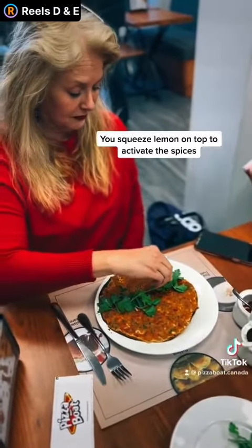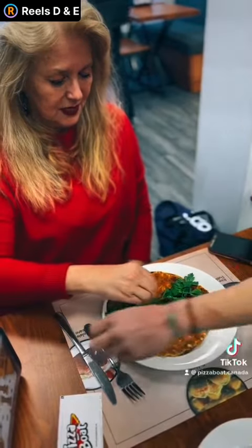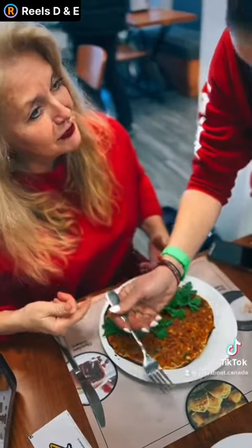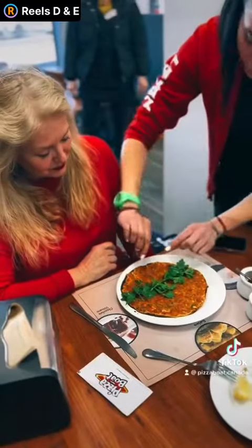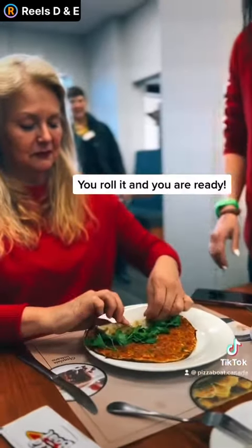Go ahead. Perfect. Looks yummy. What, are you going to eat for me too? You're going to put the fork in there for me? Of course. So now you're going to roll it up. Oh, so you roll it. Keep on going. Rolling, rolling.